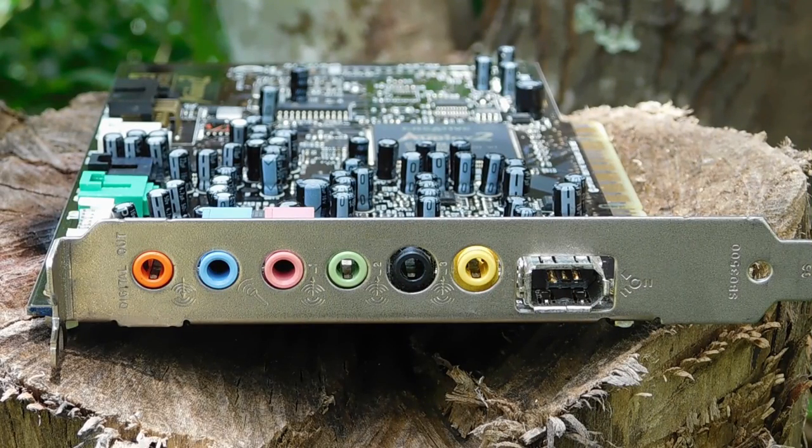One quick thing to note: just like all sound cards, the Audigy 2 does include a mic jack and of course all your other standard audio ports.